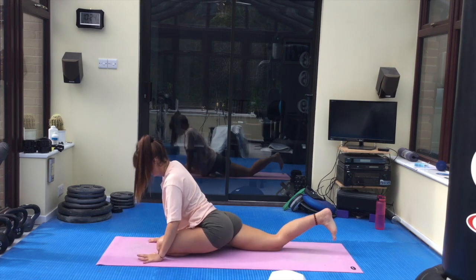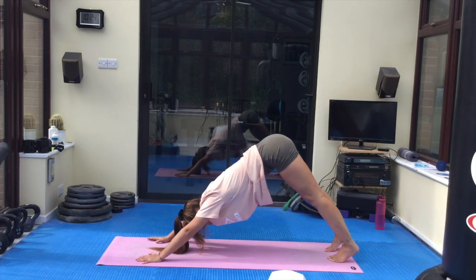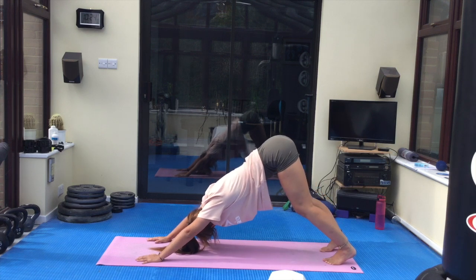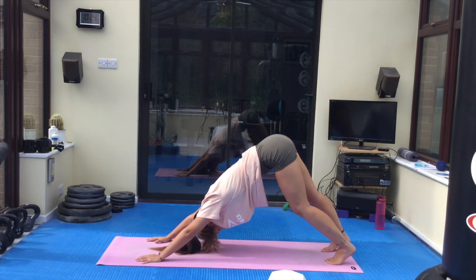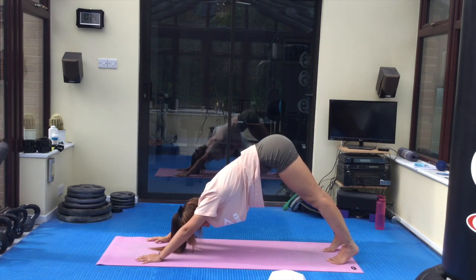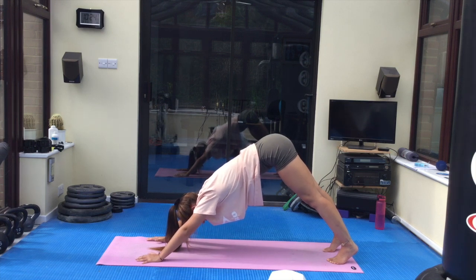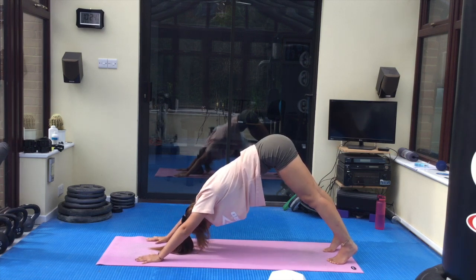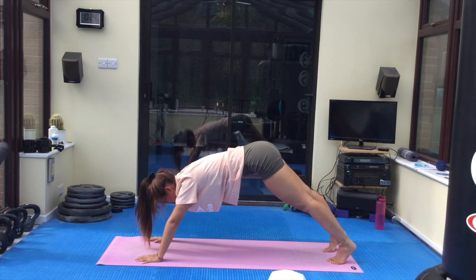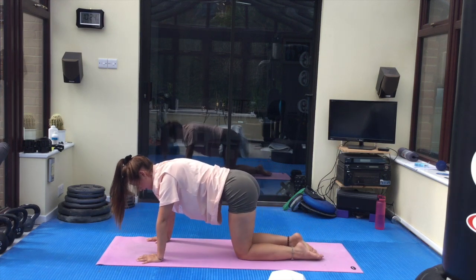Taking the weight back into the hands, tuck your right toes under, transfer back to a plank position, exhale, downward facing dog. Allow yourself to relax here for a few seconds, bending the knees if you'd like, pedalling through the feet if this feels good for you. Or just holding that downward facing dog, trying to push the chest through towards the legs, externally rotating those shoulders, making space for the head and the neck. Exhale, transfer forwards into a plank position and then placing the knees down, shuffling into our tabletop.